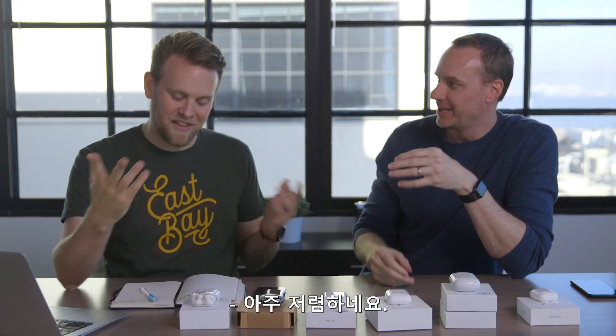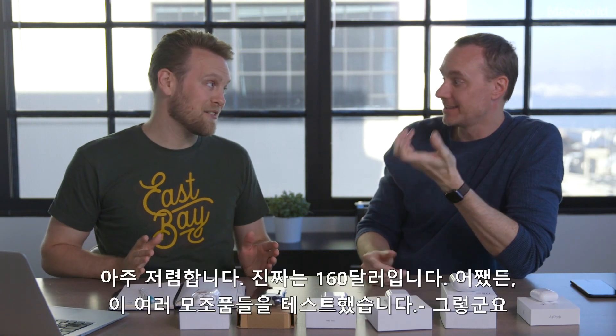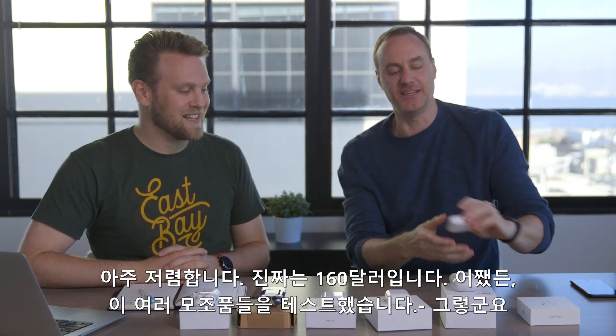You can get things that look like AirPods online for 30 to 60 dollars — that sounds a lot cheaper. It's a hundred and sixty for the real ones.